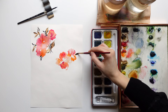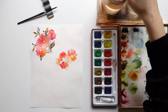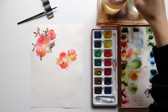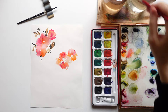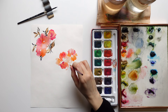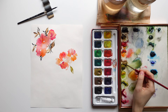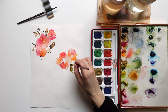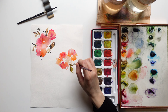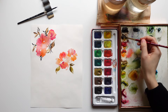When creating simple flowers of this type, remember that you can always play with white spaces and leave more or less white space in the petals or leaves to create something you like more. If you compare the first composition to the second one, there are fewer white spaces in the first petals, so you can see how different results you can obtain by playing with white spaces.